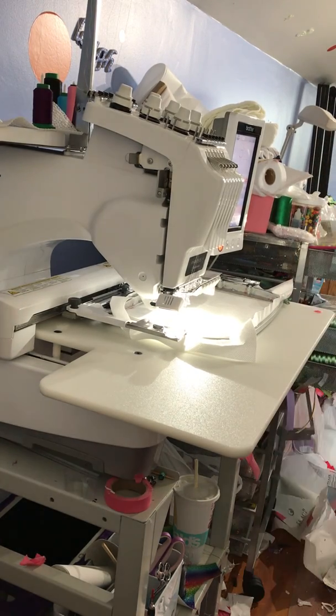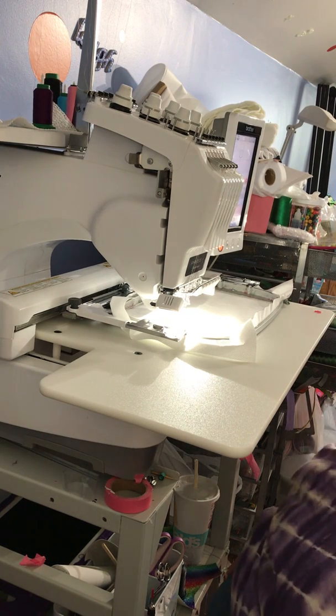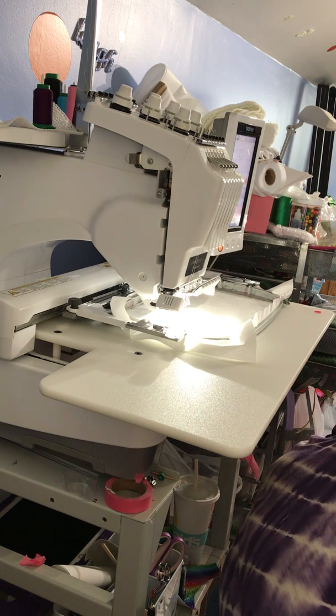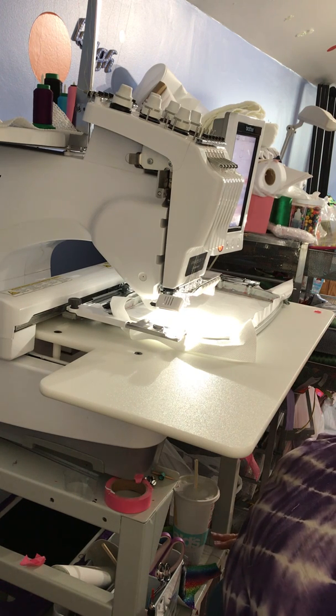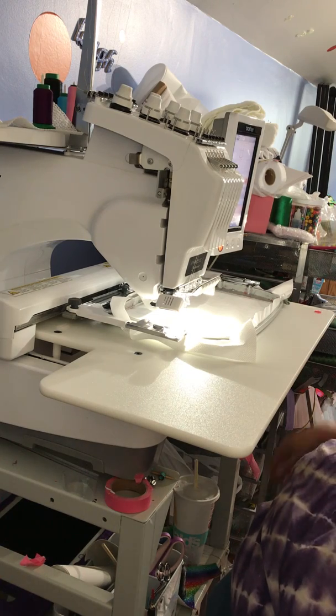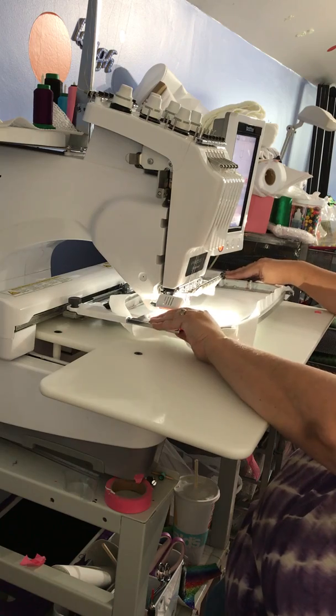Hello everybody, this is Kimberly from Starfish Designs. I'm on my third or fourth attempt of this ultimate wallet and I admit I'm getting a little frustrated with it. I am quite a mess today so you will need to forgive me if I get caught in the video — I was cleaning out the garage today so I'm a hot mess.